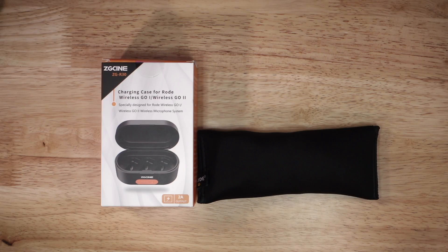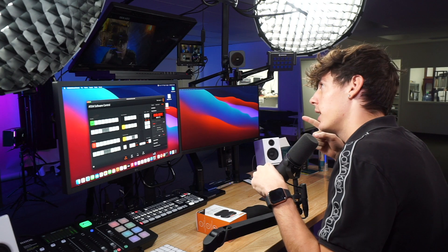I've got a really cool device here that actually charges all three of my Rode Go Wireless 2s, so stay tuned.